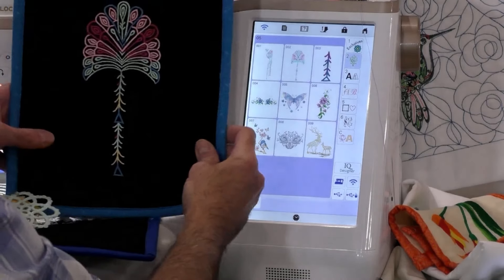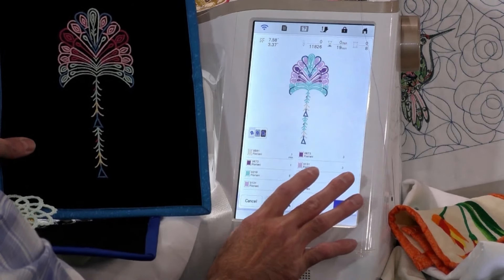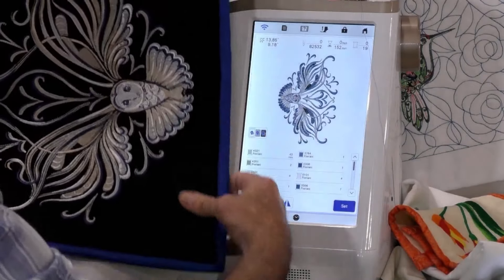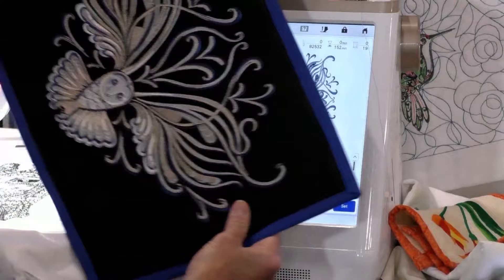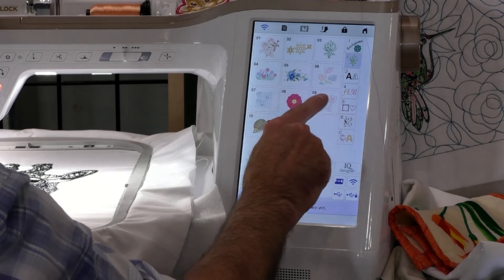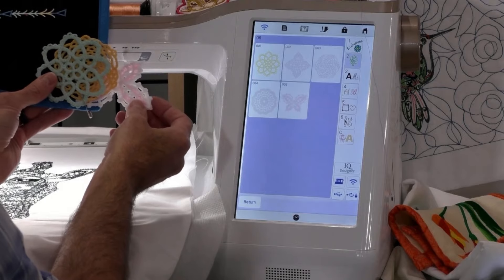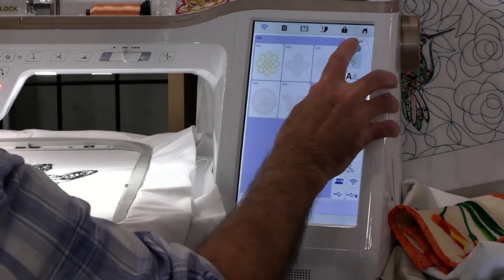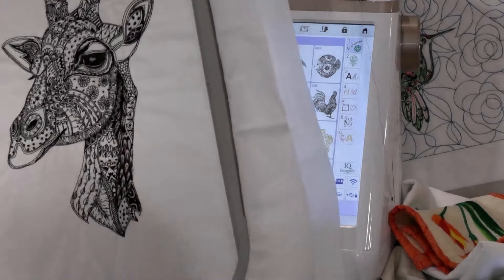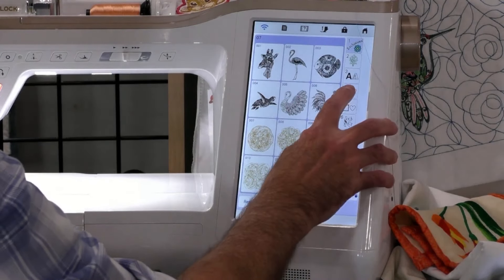I like showing the designs already done so you can see them on the display, which also shows me the colors — right now it's set for Floriani thread. There's the owl I stitched out — isn't that gorgeous? There are also freestanding lace designs that stitch out amazingly. There are freehand designs too — they look like freehand doodling. Look at the size and detail. The Altair 2 has so many amazing designs. And these monograms — I just want to show them. All the ones I showed in the video I actually stitched out myself. Gorgeous size.